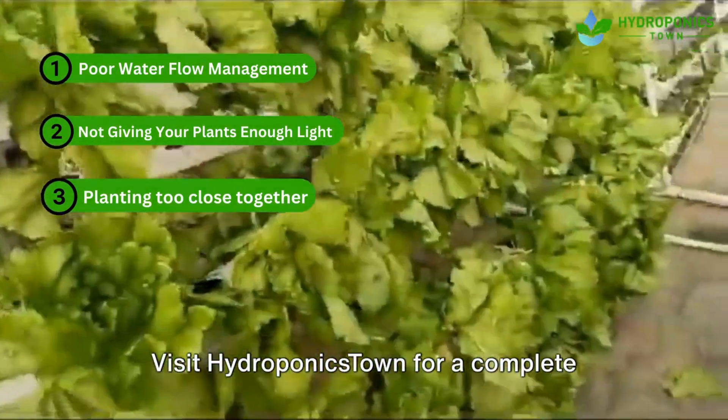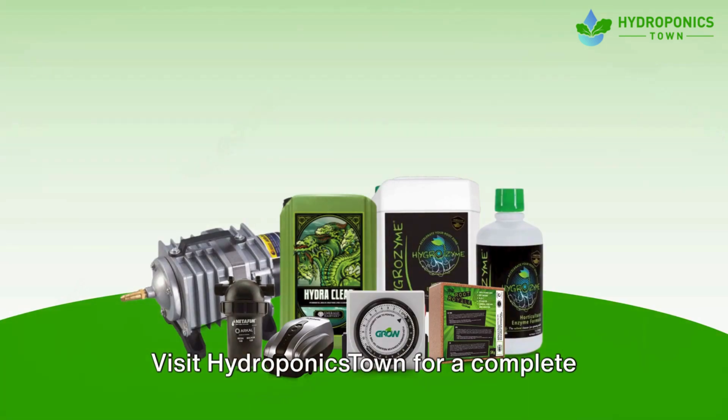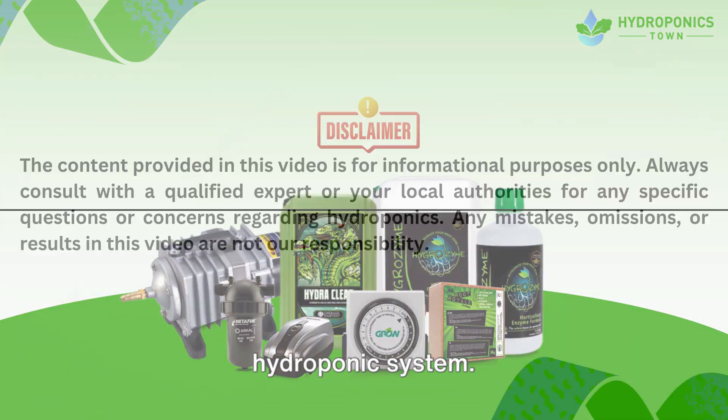By overcoming these challenges, you will soon have a thriving hydroponic garden. Visit Hydroponics Town for a complete range of parts for your A-frame vertical hydroponic system.